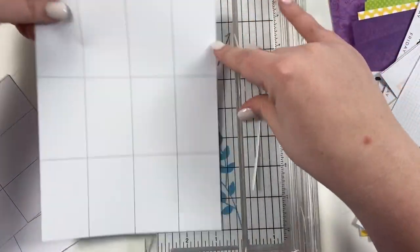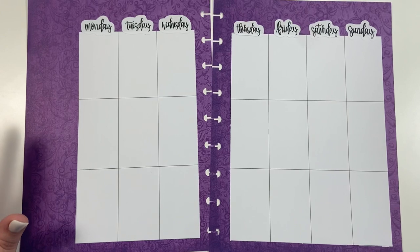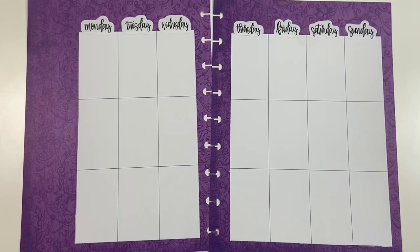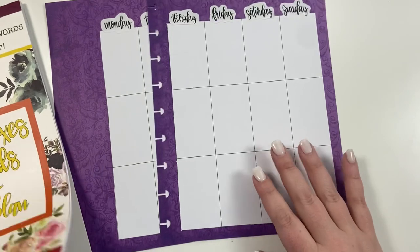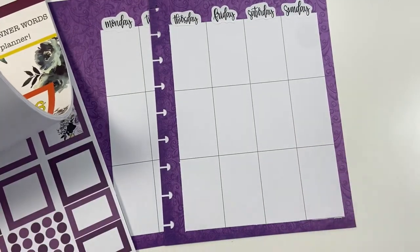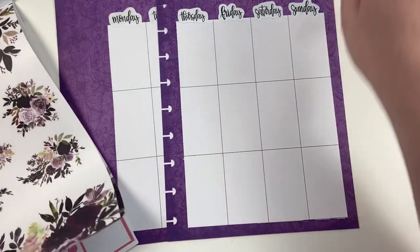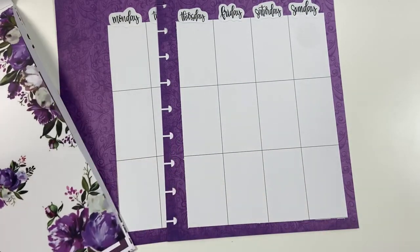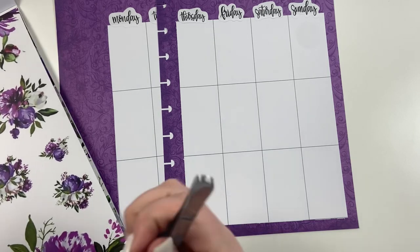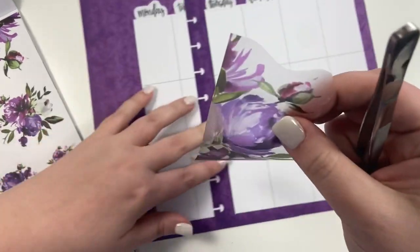Off camera I'm going to go and tape all these down and punch the pages so they're ready to be decorated, then I'll come back and we'll start decorating. I'm really excited about this spread — this is for Courtney, and this will be Courtney's first Mother's Day without her mom. Her mom passed away this year and she asked me to do a Mother's Day spread in purple, which was her mom's favorite color, for the week of Mother's Day.